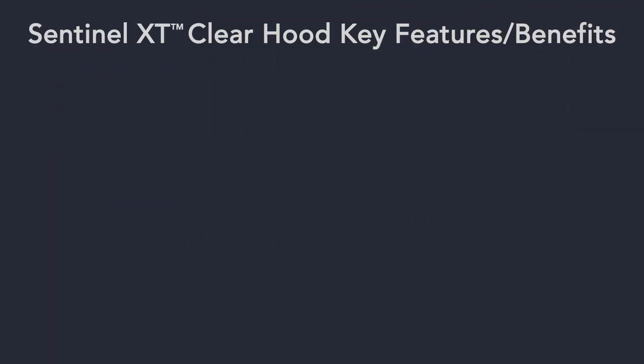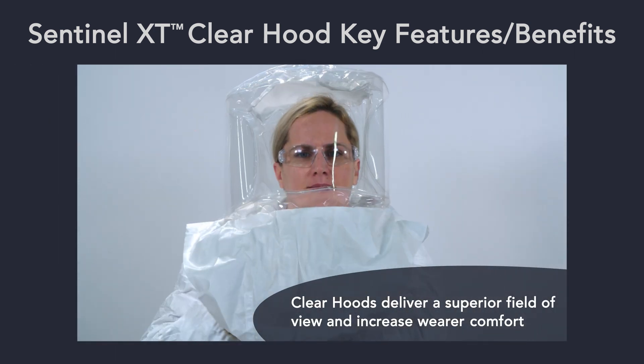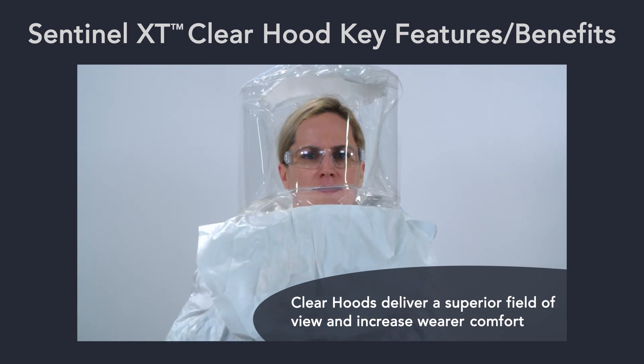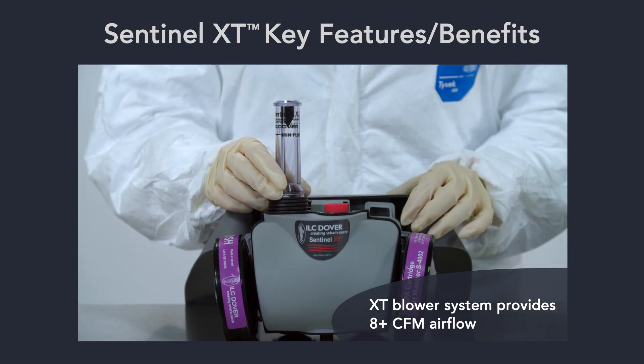The Sentinel XT Clearhood system offers compelling advantages over similar systems. The unique Clearhood delivers a superior 320-degree field of view, increasing safety and comfort. The robust XT blower system provides 8-plus CFM airflow for increased protection.